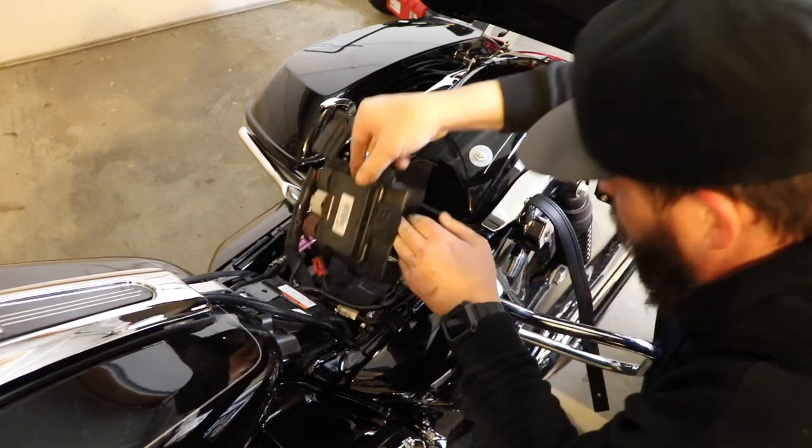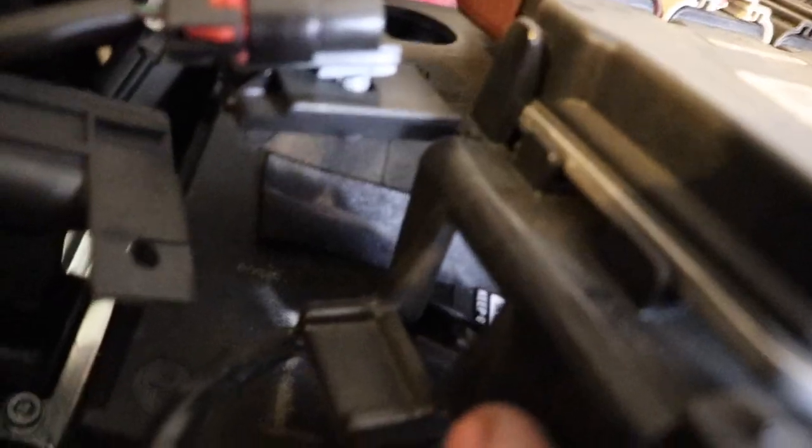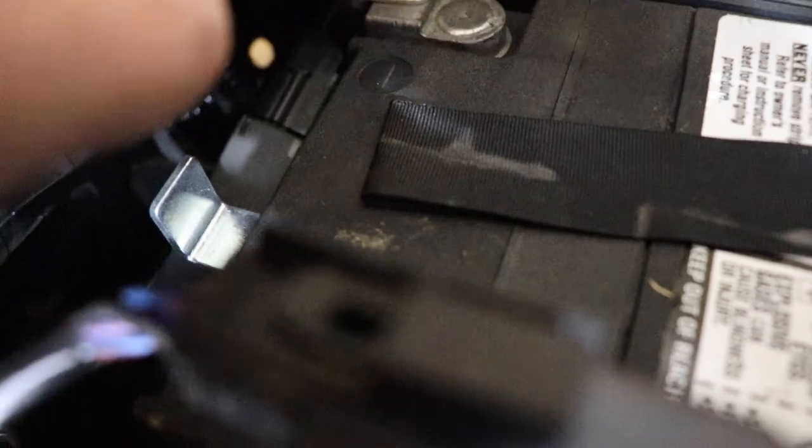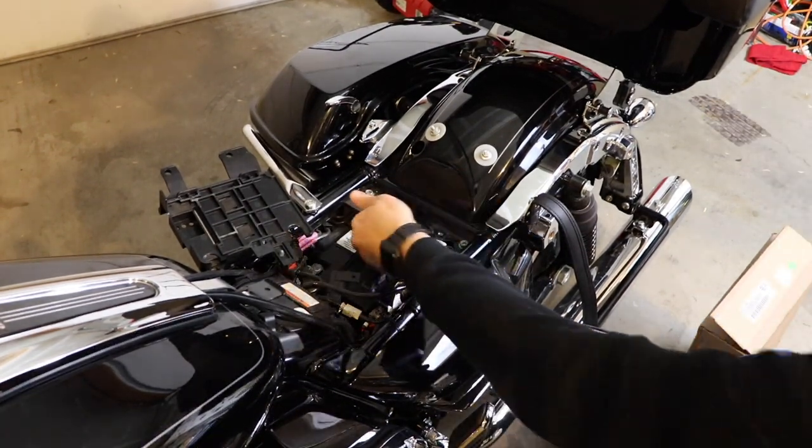On the front of the ECU bracket, there's kind of a little hook that goes over that little metal bracket. You just push it forward away from that and then you can pull it off. Now that the ECU is out of the way, we can get pretty good access underneath here for the bracket.